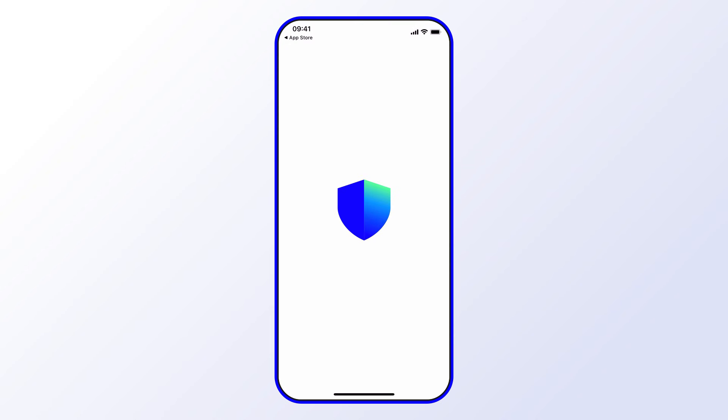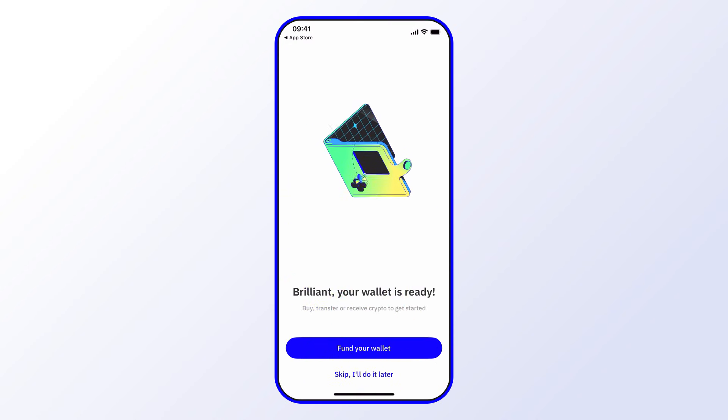Tap 'Allow' and that's it — your wallet is created. From here you can go on and fund your wallet or explore other features of the app. We hope you enjoyed this video; make sure to like and subscribe for more tips, tricks, and tutorials.